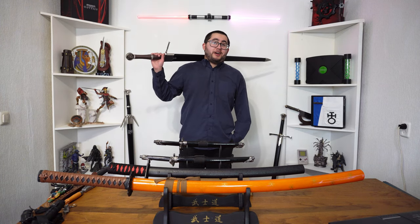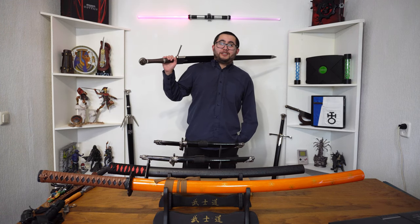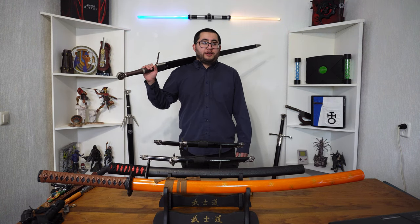So yeah, that's pretty much my knife and sword collection video. I hope you enjoyed it. I'll be adding more swords and knives in the future, and when I've got a lot more than I have now I'll do an update video.